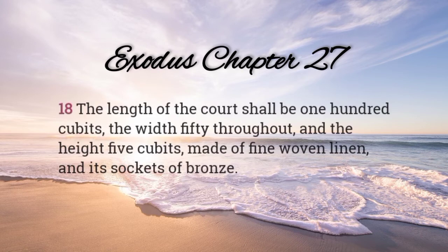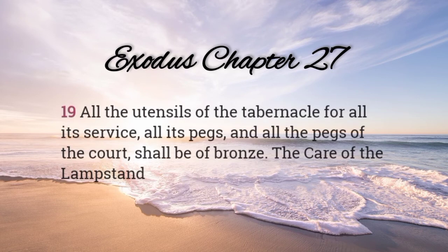The length of the court shall be one hundred cubits, the width fifty throughout, and the height five cubits, woven of fine linen thread, and its sockets of bronze. All the utensils of the tabernacle for all its service, all its pegs, and all the pegs of the court shall be of bronze.